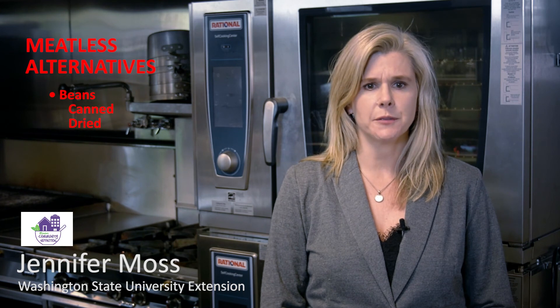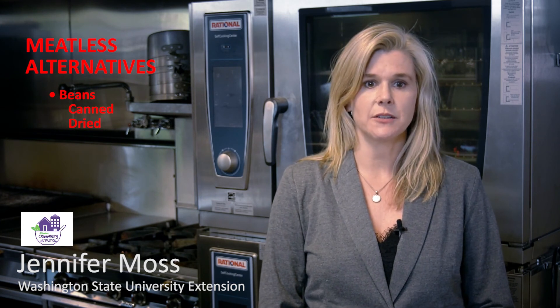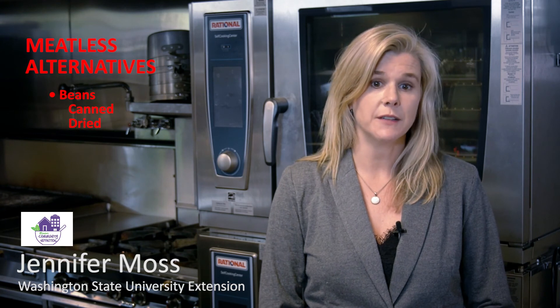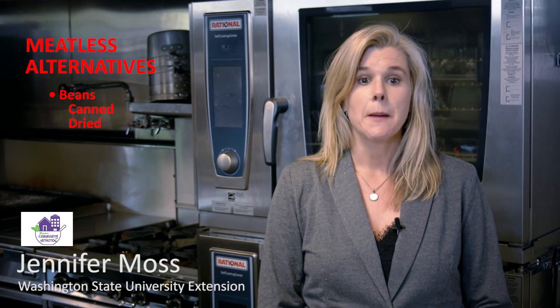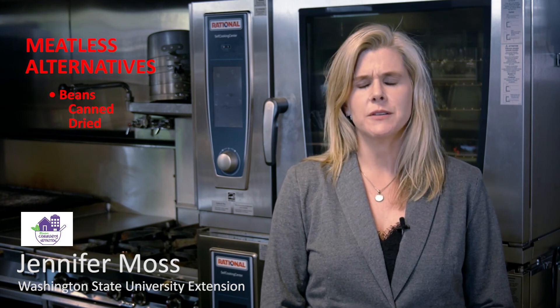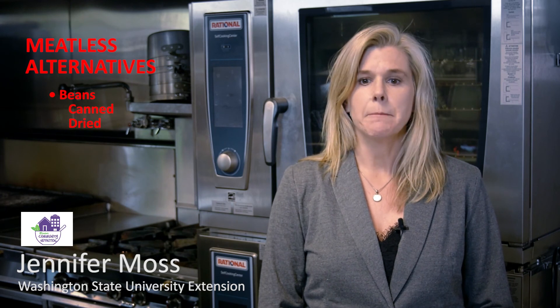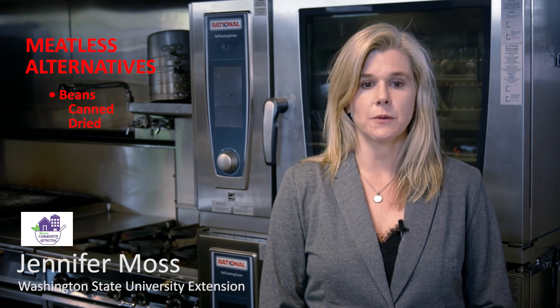Go meatless any day — plant-based alternatives to meat are often less expensive. Beans are a superfood and very affordable; they are packed with fiber, protein, vitamins, and minerals. Consider substituting beans into recipes that call for meat — by keeping the other ingredients the same, you can retain the flavor and feel of the recipe. By buying dried beans and soaking them overnight, you can save even more money. If you purchase canned beans, buying larger cans and freezing what you don't use will also save you money.